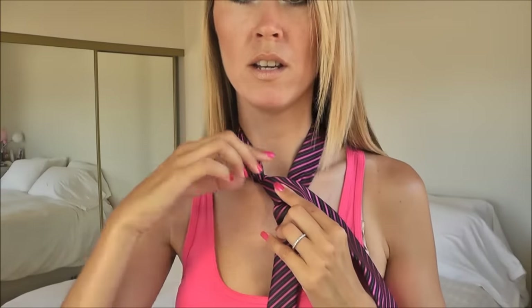Step number four: the bridge. I have the wide end of the tie on my right side and I'm looking at the back side of the tie, and I'm going to cross this in front of our triangle and I'm going to bring it under and through the loop.